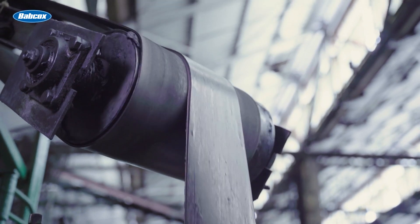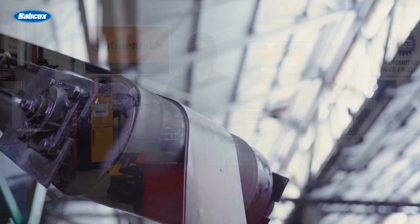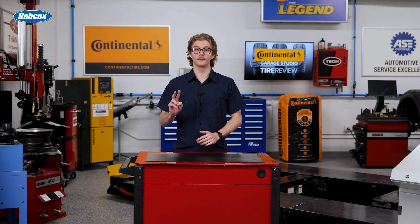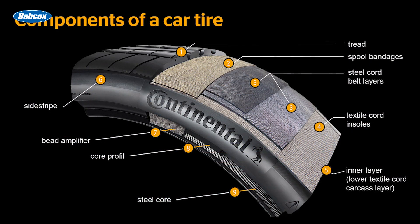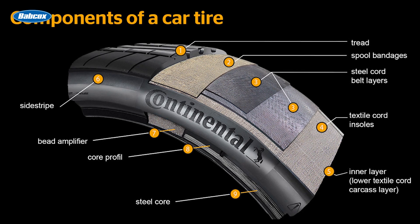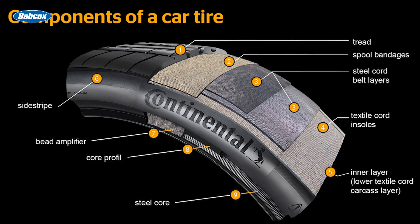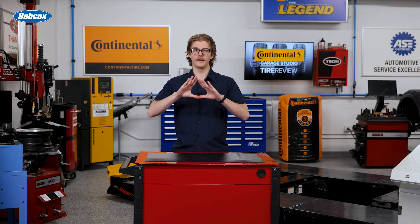Put yourself in the shoes of Superman for one second. If you could use X-ray vision to look through a tire, you'd see two steel belts creating an X pattern beneath the tread. Belt one's cords run from the lower left to the upper right, while belt two's cords run from the lower right to the upper left. Combined with the carcass plies running shoulder to shoulder at 90 degrees, they form a triangle.